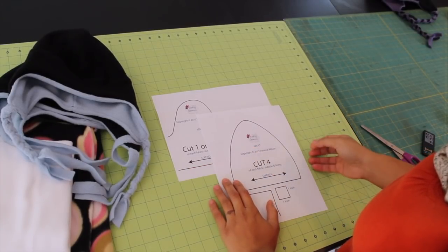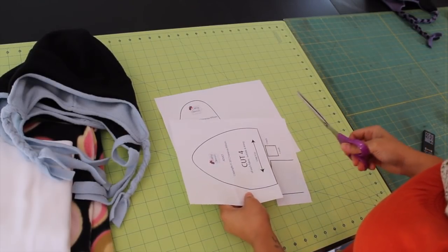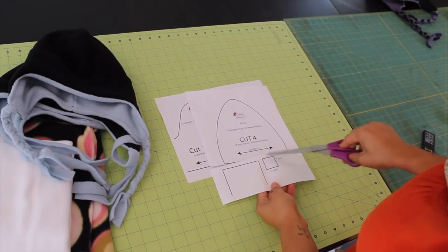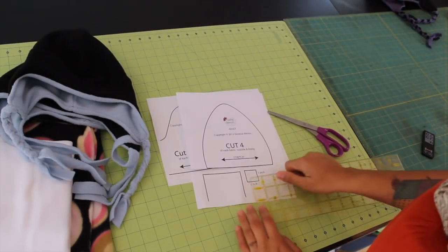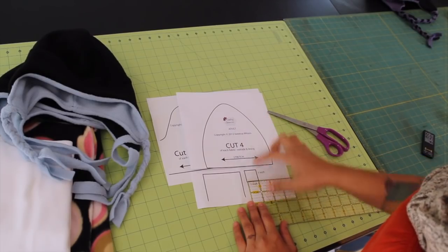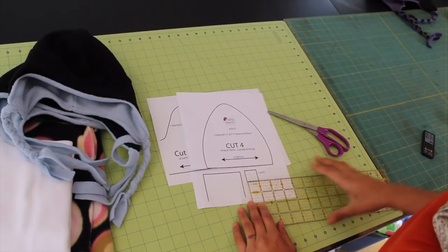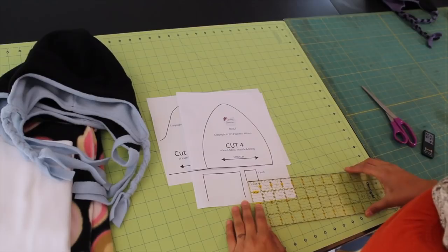Depending on the one you want to make, click on the link in the description box below and you can print out the pattern — one will say adult, the other will say child. Once you print them out, all you need to do is cut around the dark lines around each of the pattern pieces. There are only two pattern pieces that you need. This little square here is just to show you so you can double check and see if your printer printed it at the correct scale. The white part inside the box should be exactly one inch by one inch. If it doesn't measure correctly, go ahead and change some of your printer settings — you want to make sure you're not printing it fit to page. Just print it exactly how I created the PDF and that will give you the correct size.